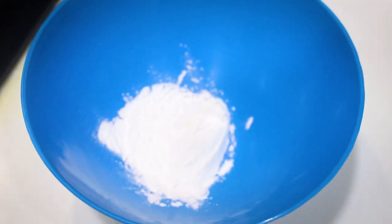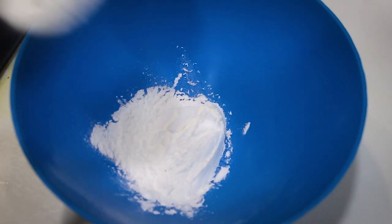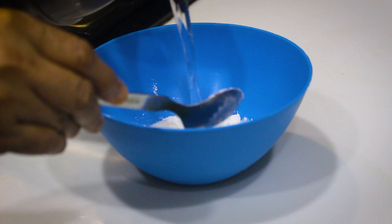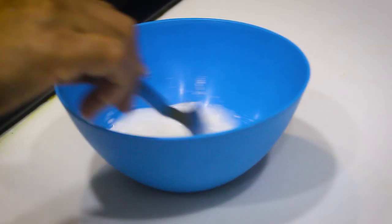In a bowl, take two tablespoons of corn flour. Add some water to it and mix well to avoid lumps.